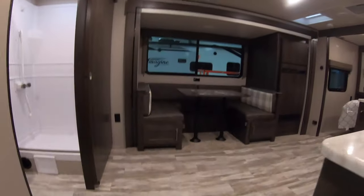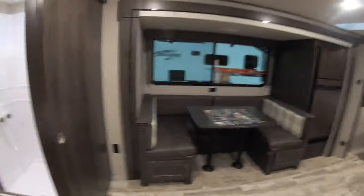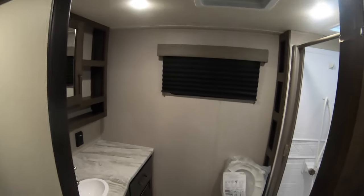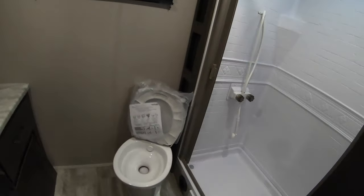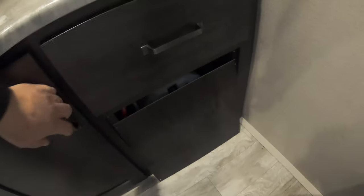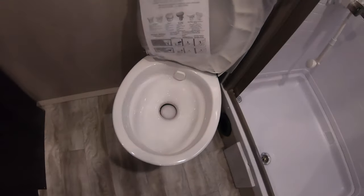Coming inside, this is the 221RB — RB stands for rear bathroom. You have a beautiful big bathroom here. Look at all the floor space. There's a real nice medicine cabinet with lots of places to store stuff, fantastic counter space with 110 outlets, your sink, a nice drawer with storage underneath, your shower, and a nice porcelain toilet as well.